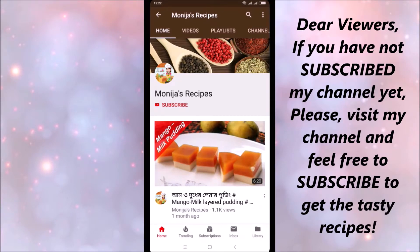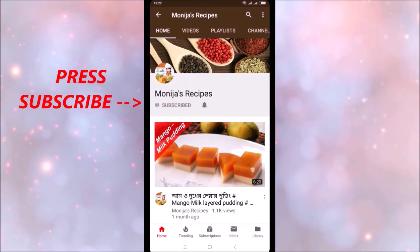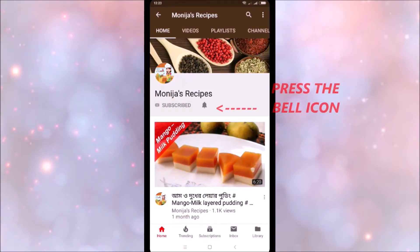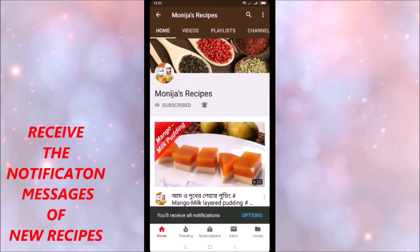If you are going to subscribe to our channel, press the subscribe button and press the bell icon so you will be notified of our channel.